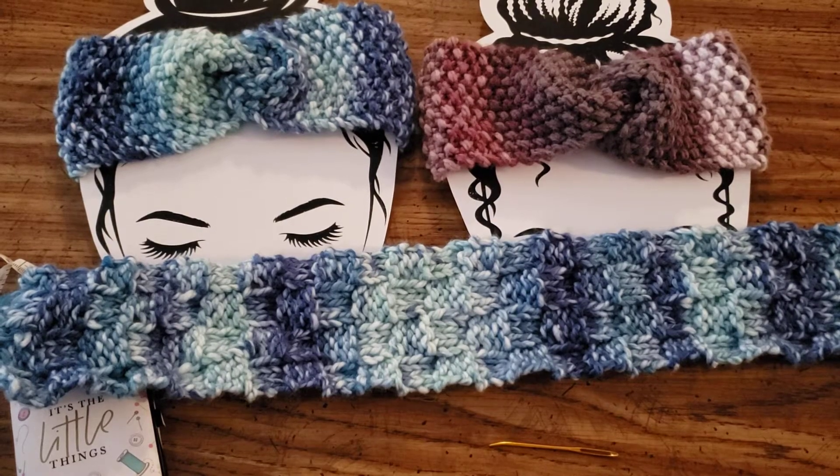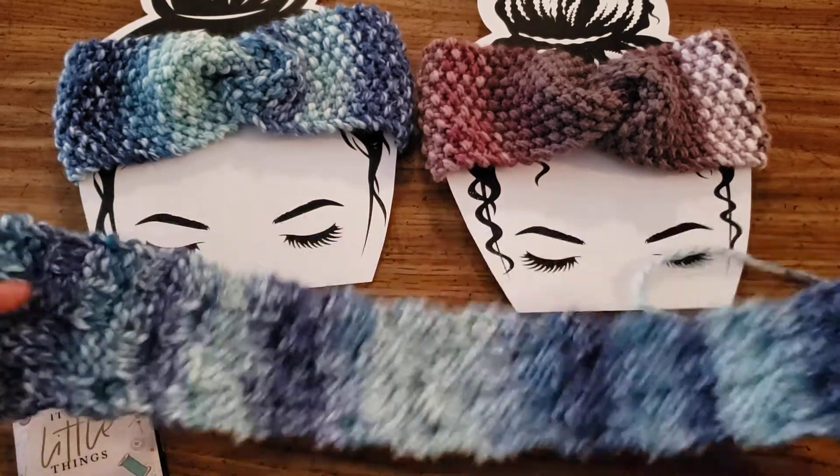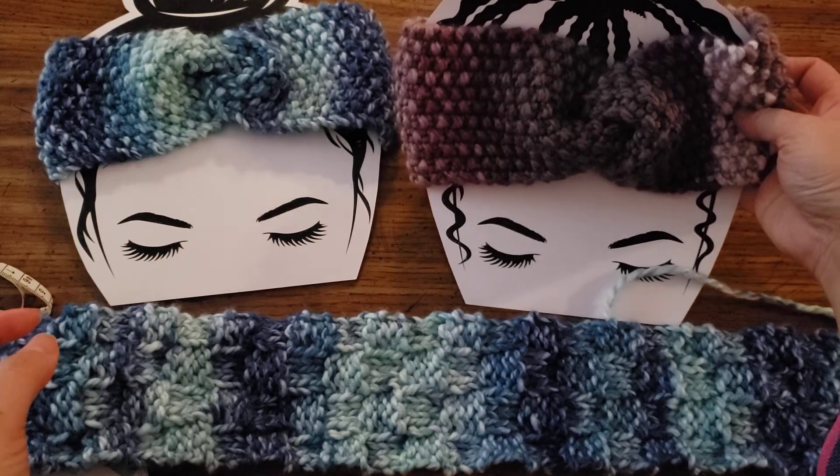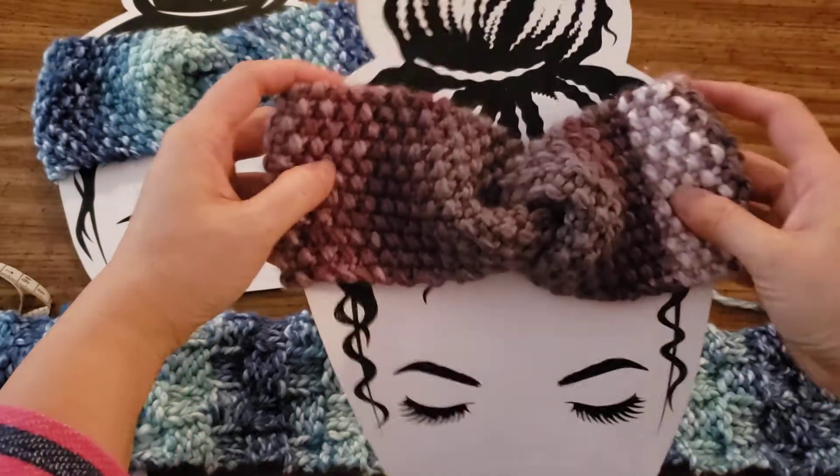Hi everyone, I'm Vaughn Kevitz, designer and maker for VK Dare to Be Original on Galilee Life. And today I'm going to show you how to make a knot for these ear warmers, these headband ear warmers.